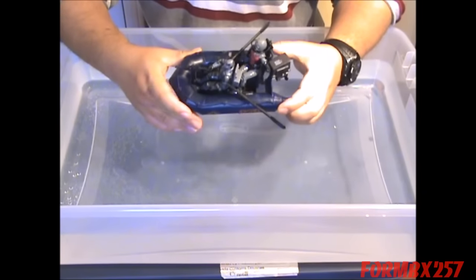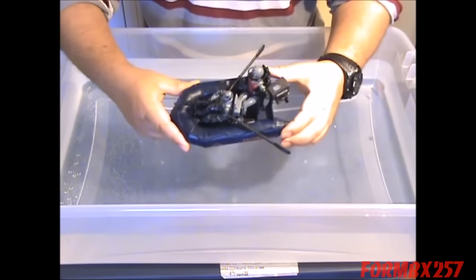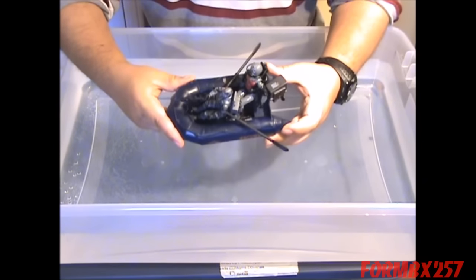And here we are, back with the good old G.I. Joe dunk tank. I've placed two figures in here, and all the weapons and accessories that the boat came with.